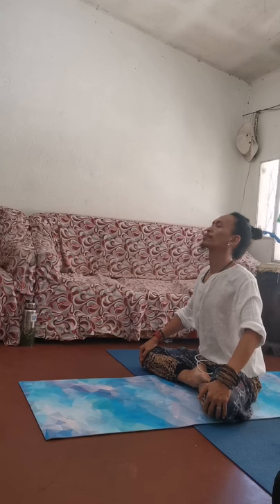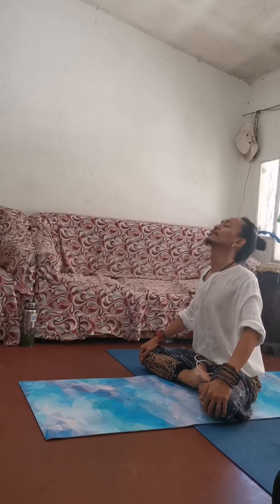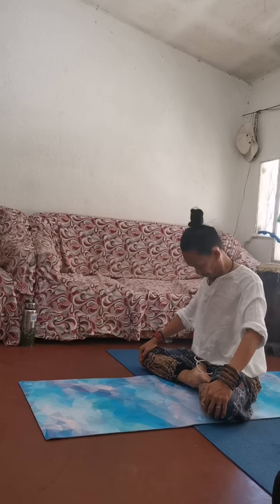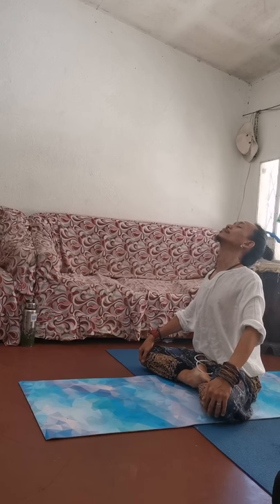Inhaling and exhaling. Now I'm going to try to take a little bit of movement: as you inhale, look up. And as you exhale, you look down. Again — inhale looking up, and exhale looking down.